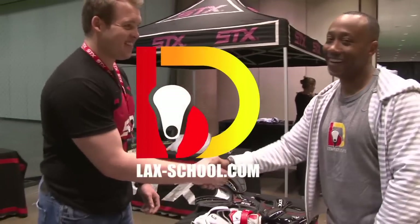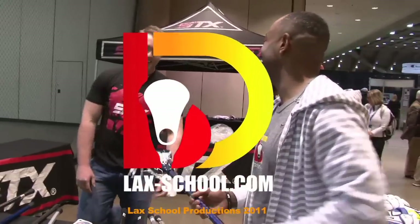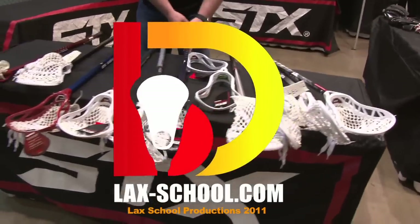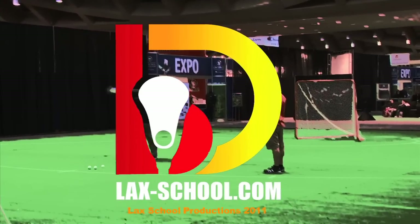Thank you, good to see you. Find out more at stx.com. Get on the bus with Lax School — find us on Facebook, Twitter, YouTube, and lax-school.com.